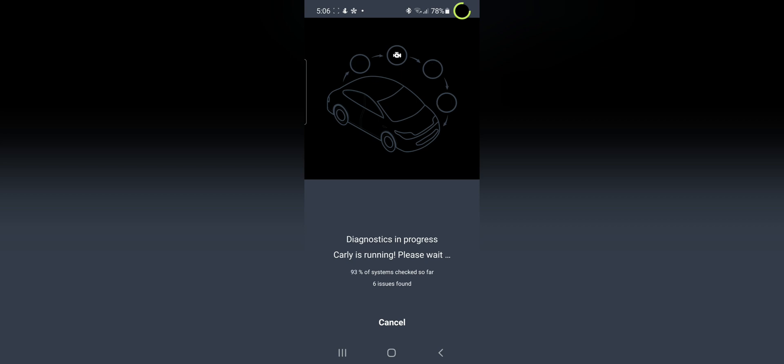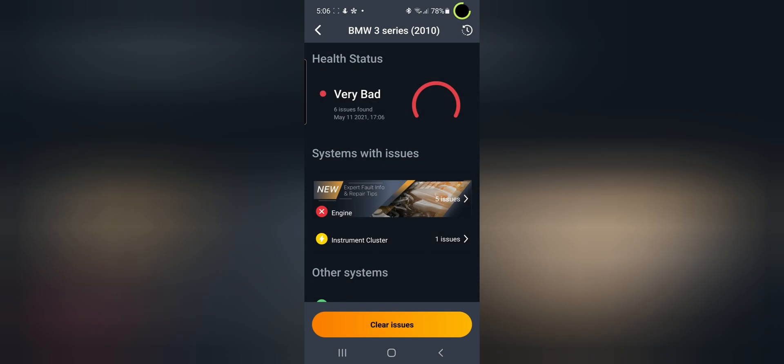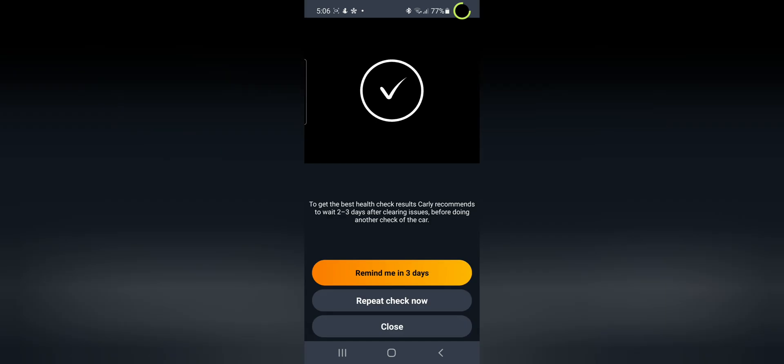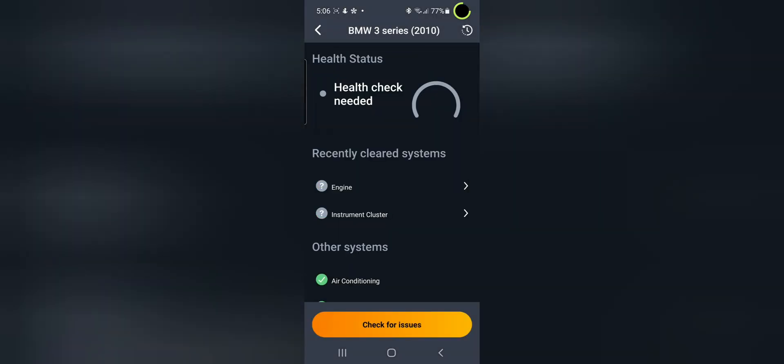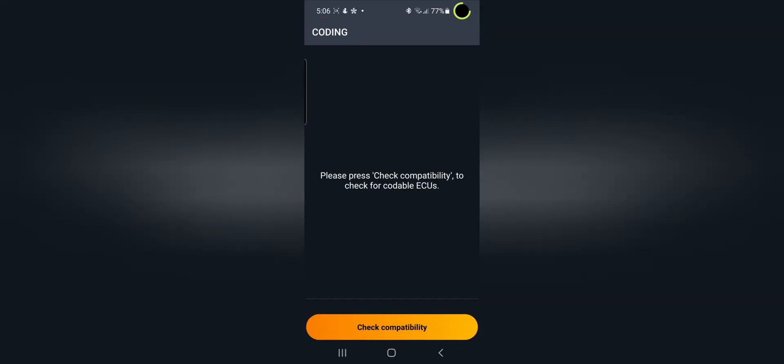When coding this car I did encounter the roof not working, the window not working, and a few faults. Just bear that in mind. Clear the faults on the car first, then go into your coding system by clicking the coding button.